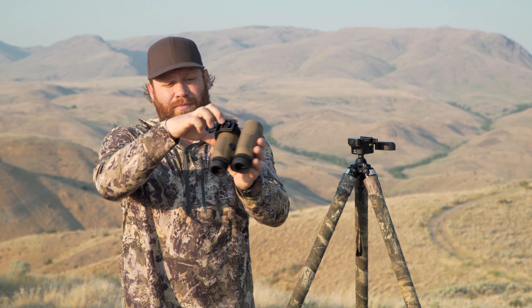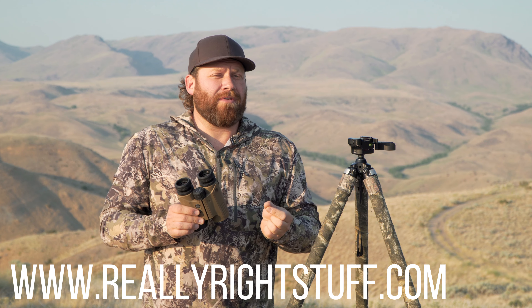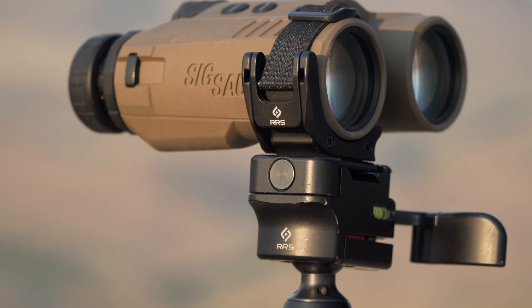It'll still fit in your binocular pouch on your chest. You can see it does not stick out far, so you can still mount it right here, but it is a game-changer. You can swap it back and forth — it swaps easily with no tools. The Really Right Stuff Cinch LR — you can go to reallyrightstuff.com to learn more and find more specs on it, but it is what you need if you use binoculars a lot, so check that out.